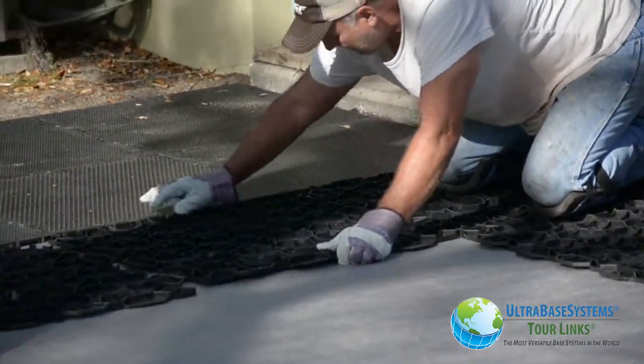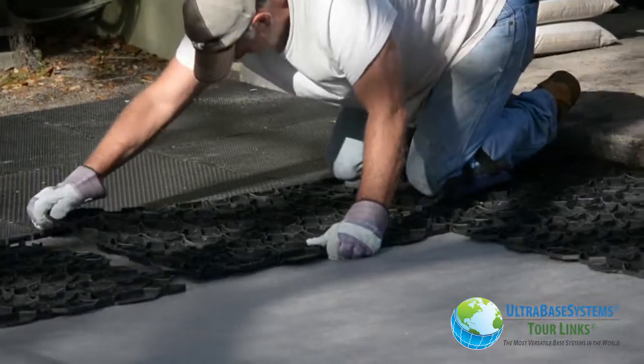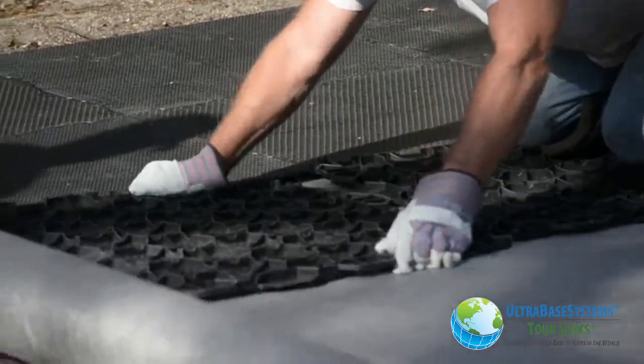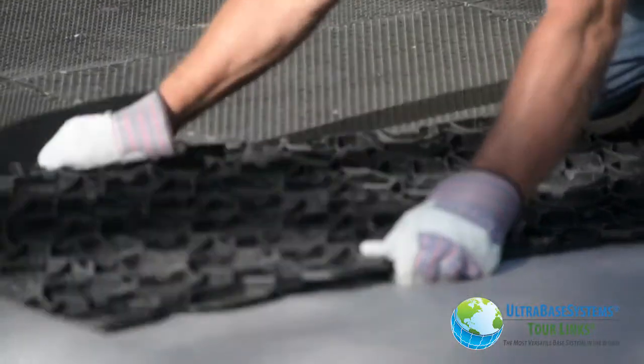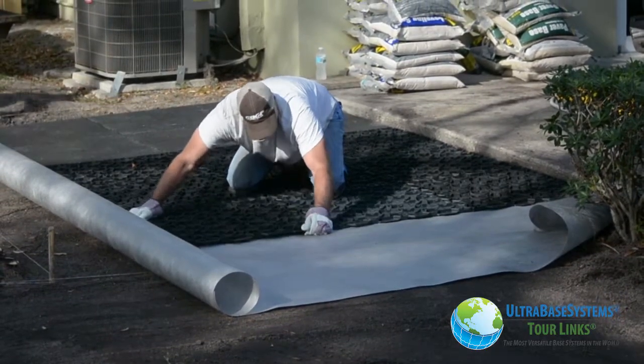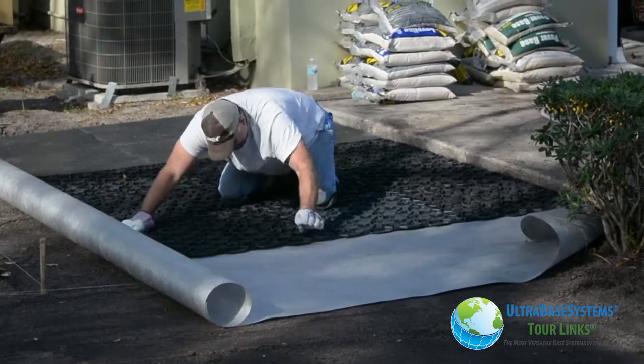This installation was a test area, so installing some of the panels right side up and some of the panels upside down was a logical approach. The gapping of the panels based on panel temperature was the same as in any other Ultra Base Systems installation.